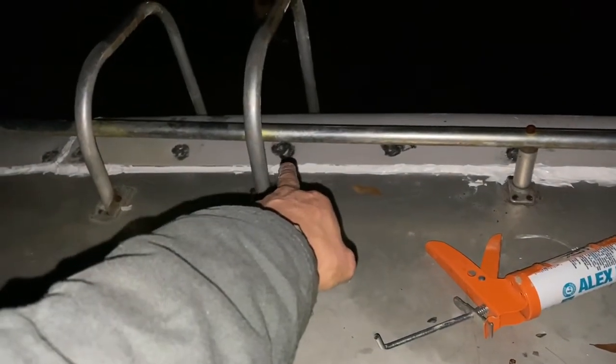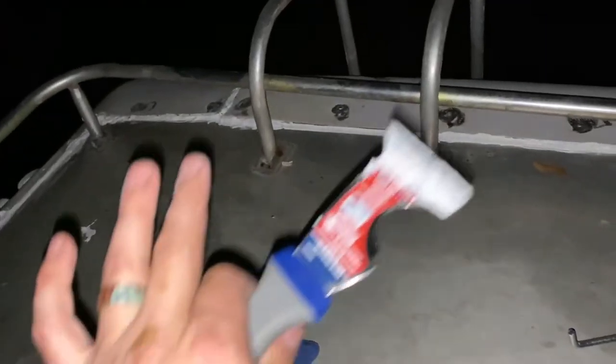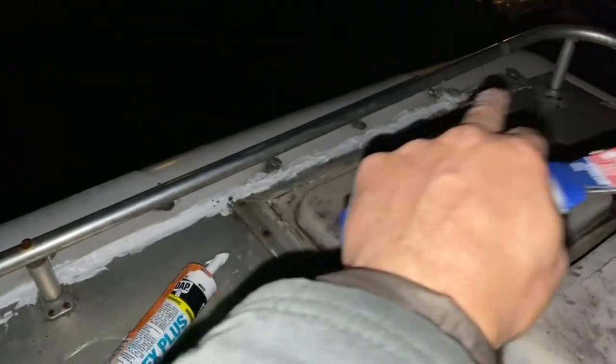Up top, right above that damaged spot we pulled. I cleaned it and I'm running some caulk — really old stuff — knocking it off with a pointed tool, shattering it off and running a bead all the way down, getting it all up in there. That's gonna slow the leak — hopefully stop it until I come up and pull this cap off and do all new screws and reseal it. Putting little dabs of caulk on all the bolts and screws and running a bead along there.